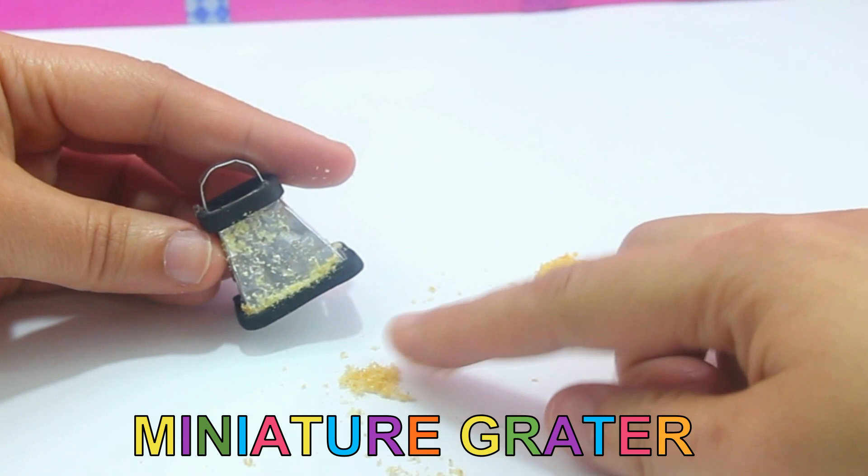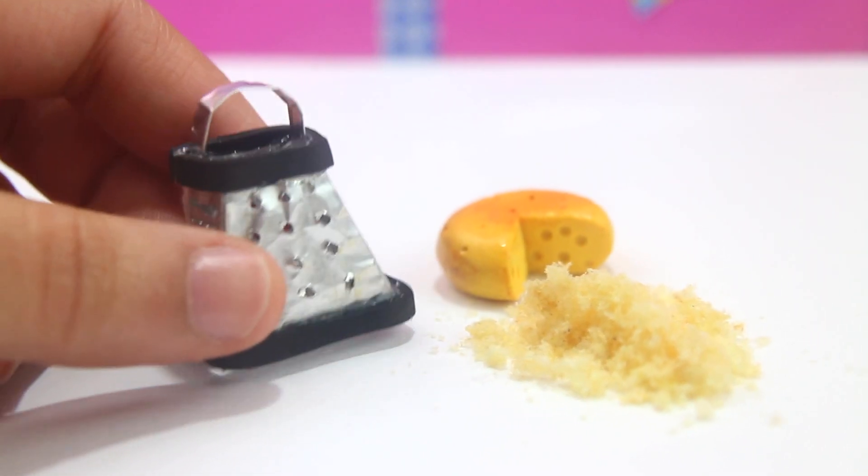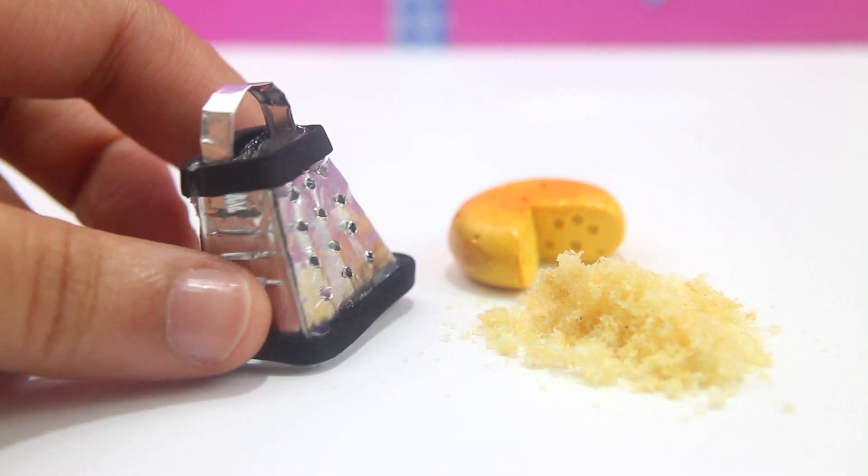Hi guys and welcome to SimpleKidsCrafts.com. My name is Merve and on today's video I'll show you how to make this really cute, really tiny grater that really works.